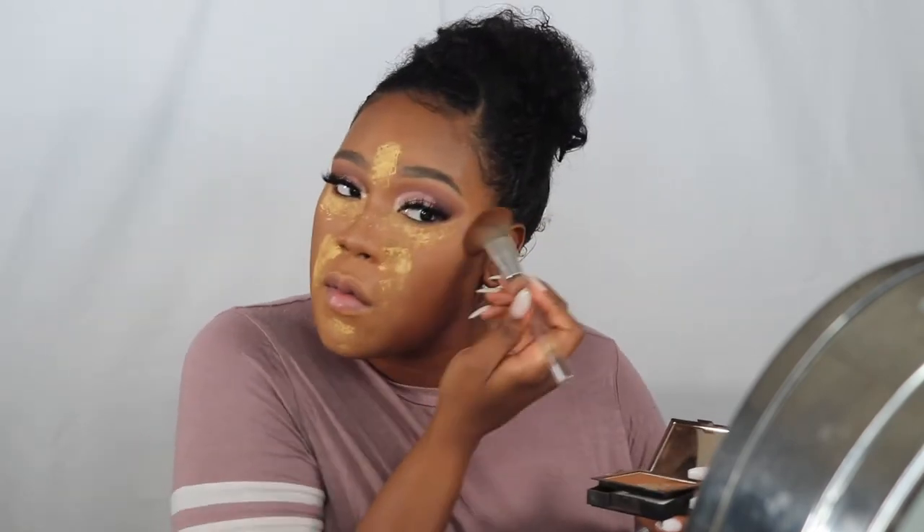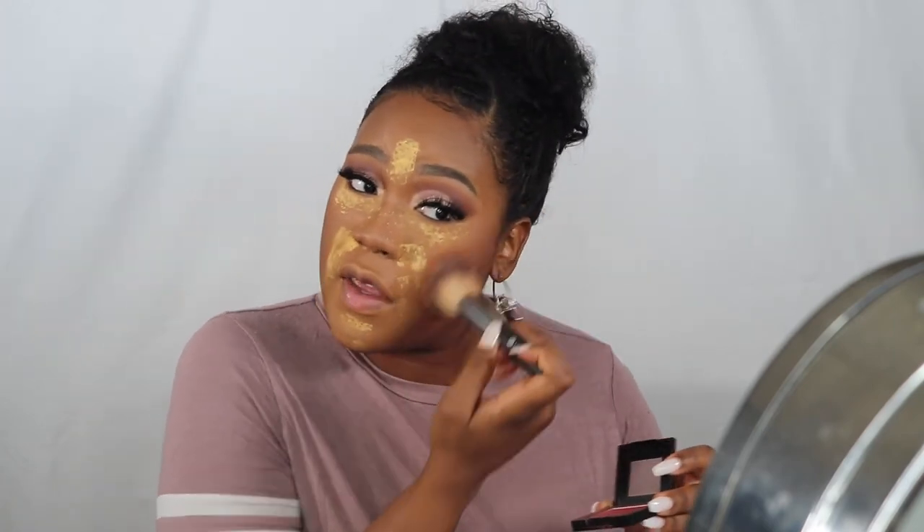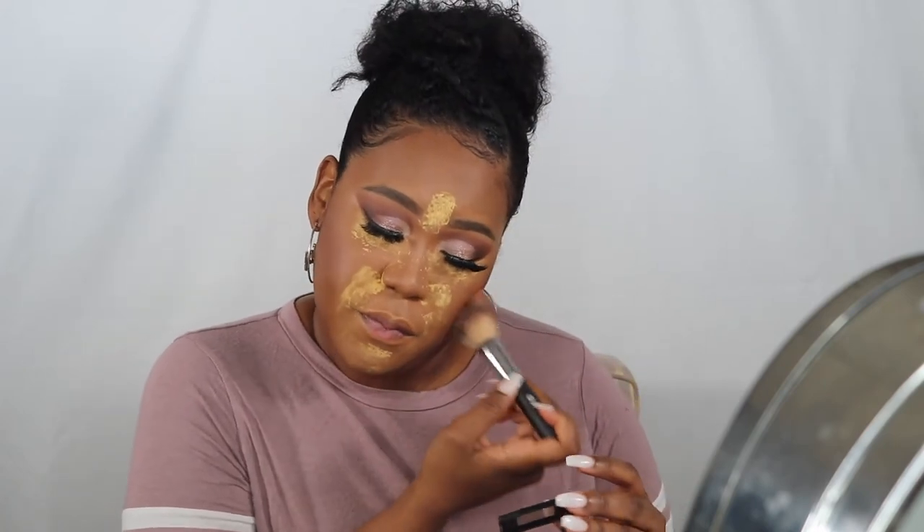I'll put on bottom lash mascara after I spray my face. The baking is done — we'll wipe that off, then spray. First I'm going to put on blush and a little bit of contour powder, then spray. I like to spray after all of the powders are already on. That was the Morphe pressed powder. This is the Maybelline Fit Me blush in Berry, I believe. Doesn't look bad — skin is looking flawless!